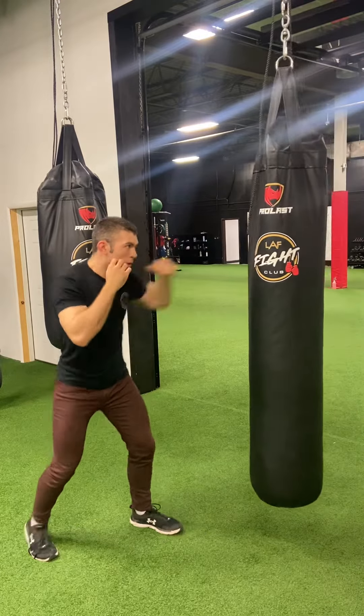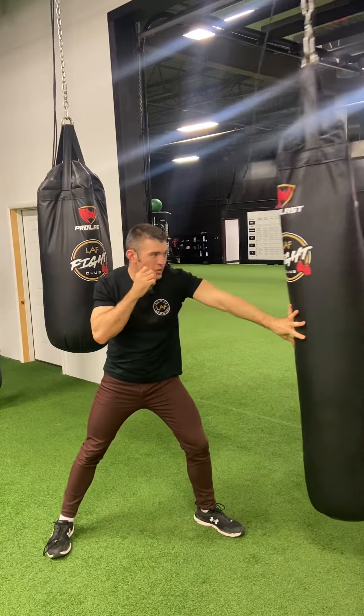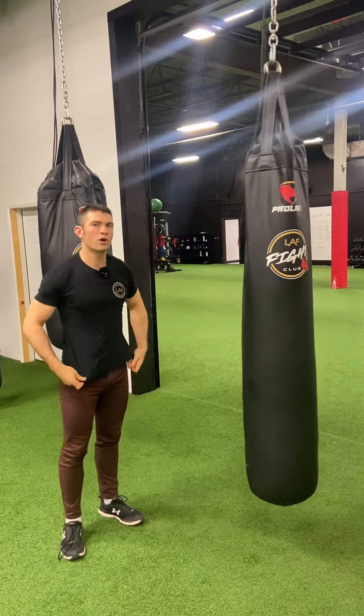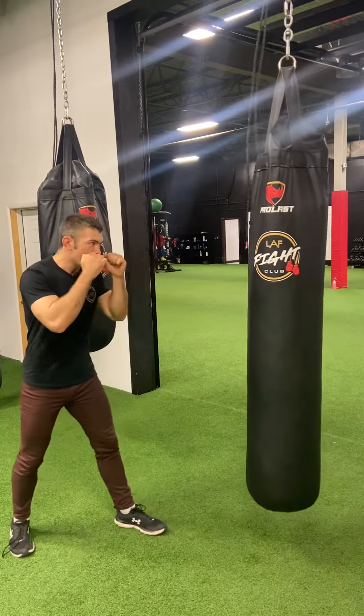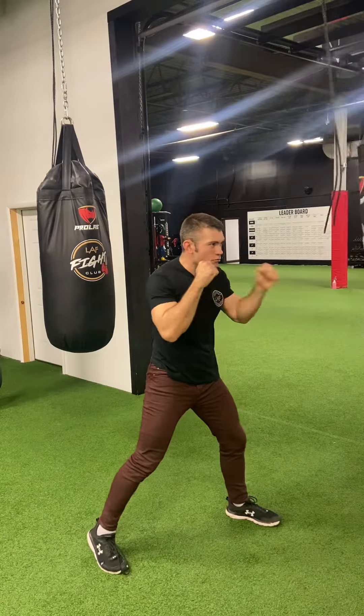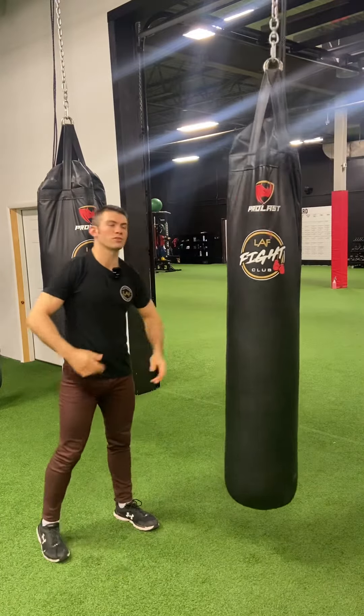So you hear like this — boom, boom — like that. It causes the opponent to kind of think like a rapid fire. So you might go and throw your right hand in afterwards.